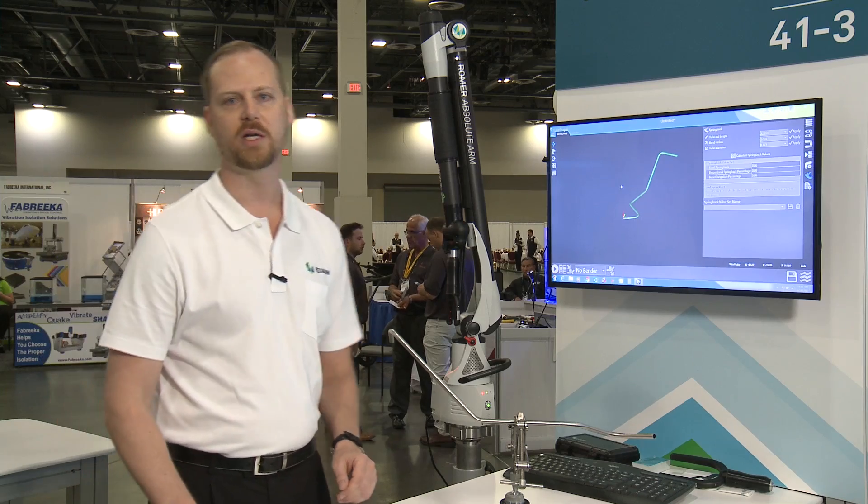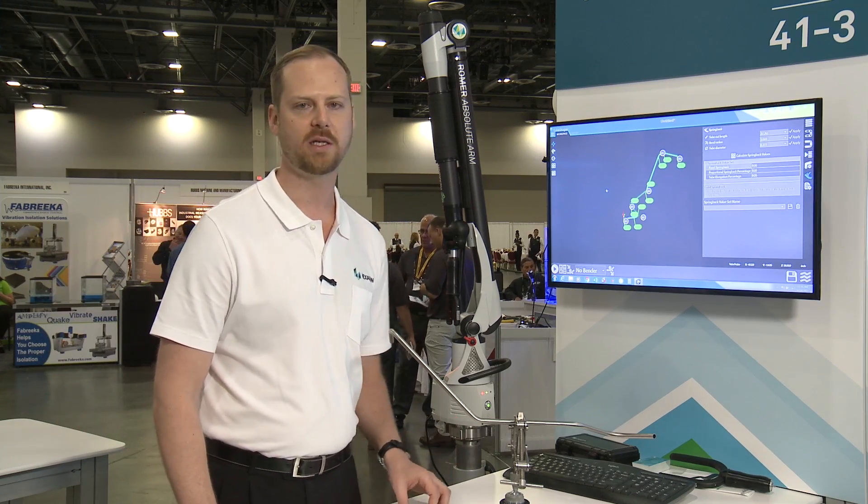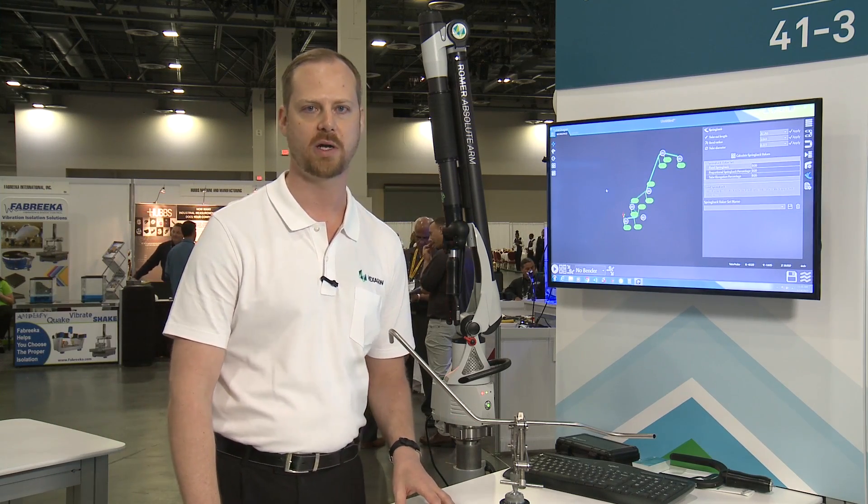And of course you can add your own company logo right there in the corner for all your reporting needs. That is TubeShaper in a nutshell — quick and easy. The training is incredibly easy; it takes about a day to train for TubeShaper.